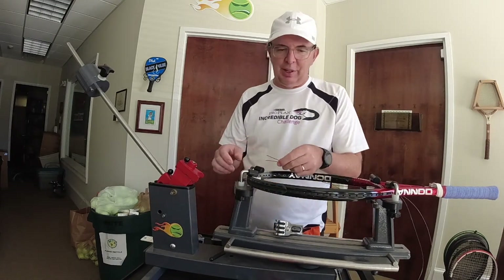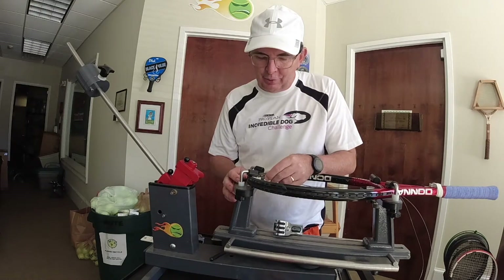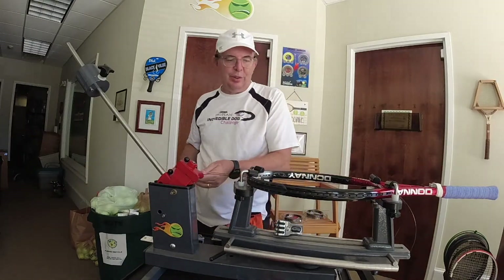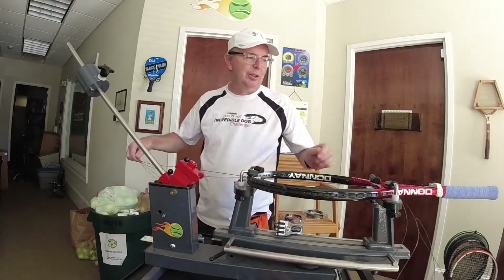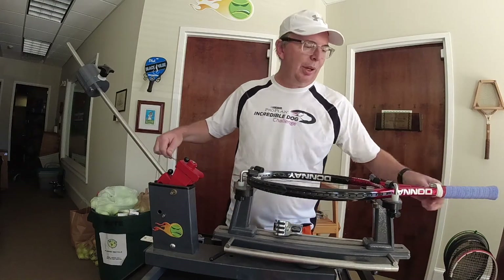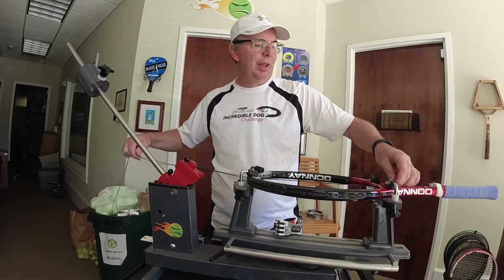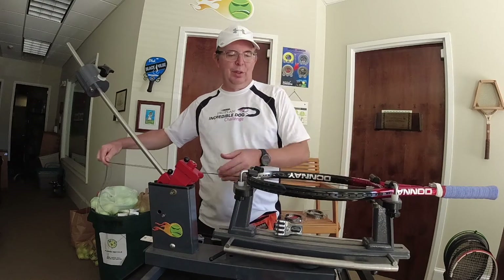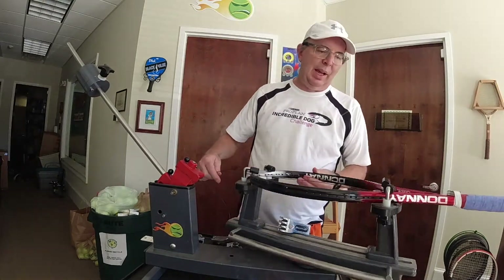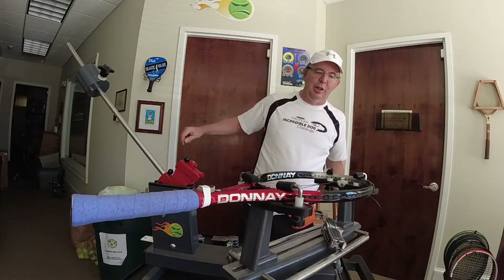I am stringing a Danae Formula Light 100 this morning. Right now I am putting in the mains, which is an MSV Focus Hex Plus 38. I'll talk about that a little bit later. This racket starts at the throat, so I've gone ahead and put those in, and today I'm going to show you how we get started with the claws.